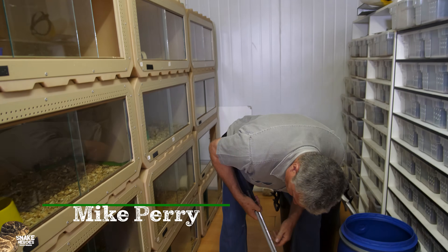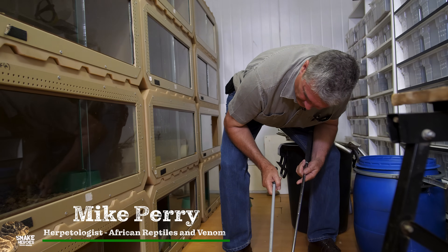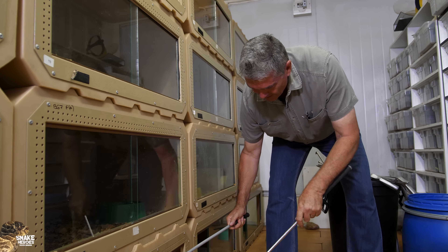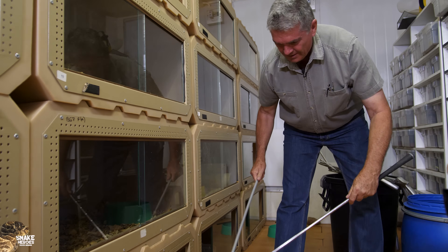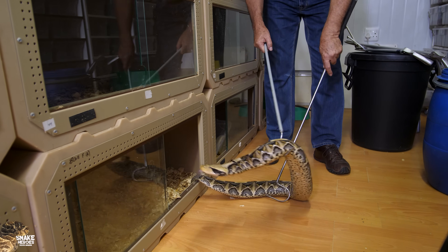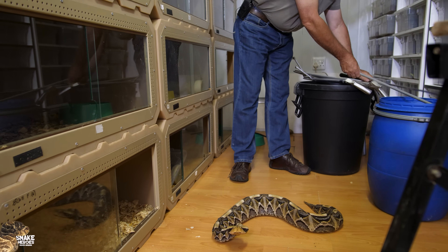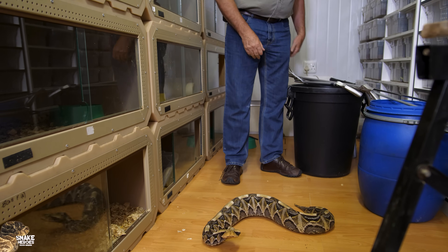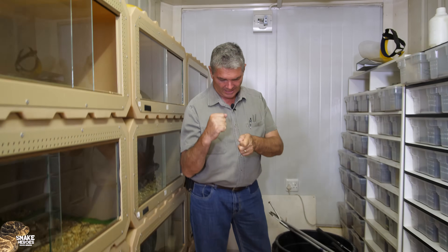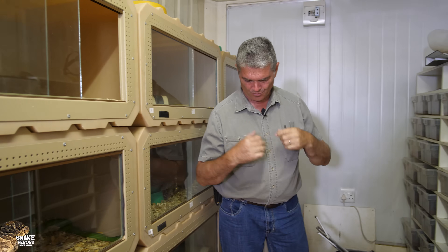We're going to extract venom from the West African Gaboon Adder, and here the snake is not happy — he's telling us of his displeasure. These snakes are very powerful. If you try to pin the snake and grab it, that snake can injure his own spine with his body and can break ribs when you do that.